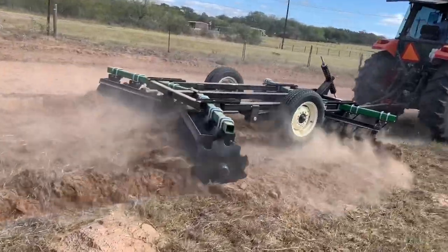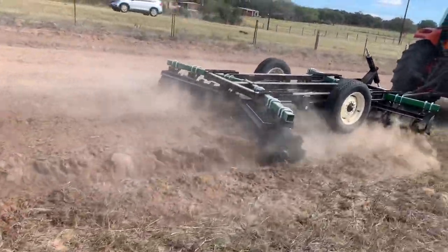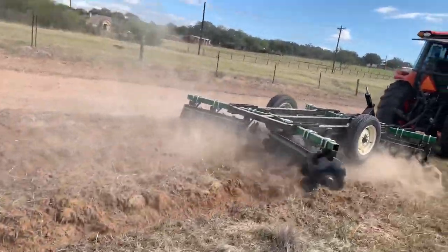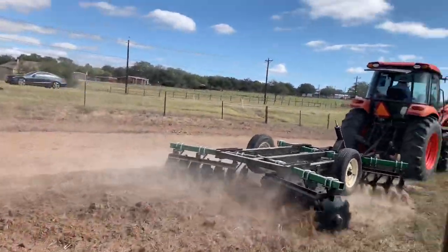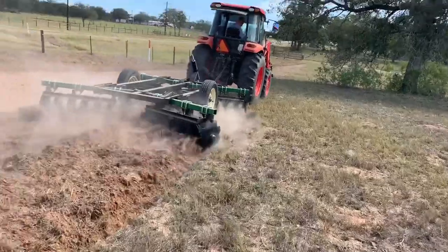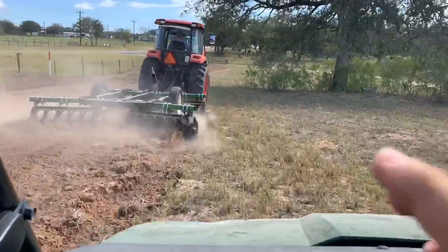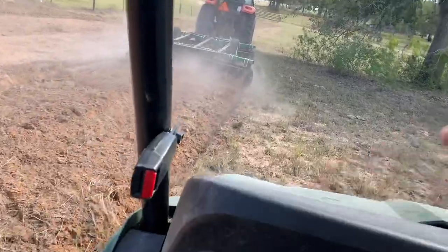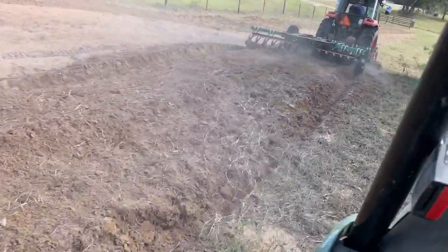This drought has been so bad this year. We're thinking about going to feed a liquid feed called Mix 30. I can put the protein and all that up on the screen for y'all if you're curious about it - he found it on Facebook.